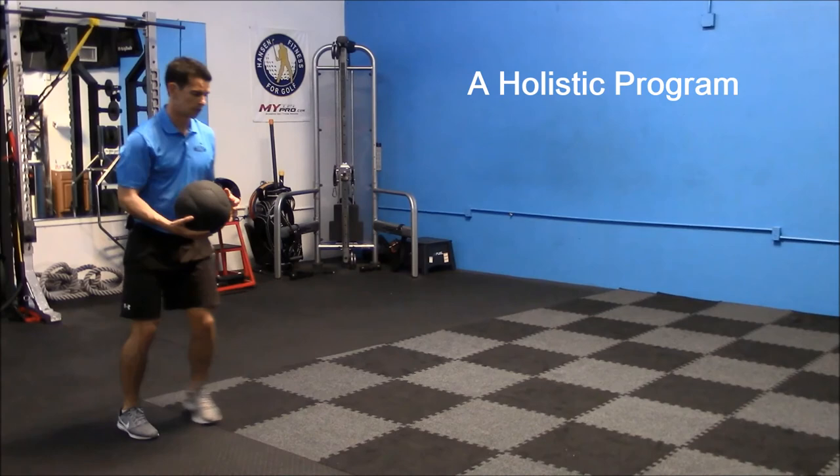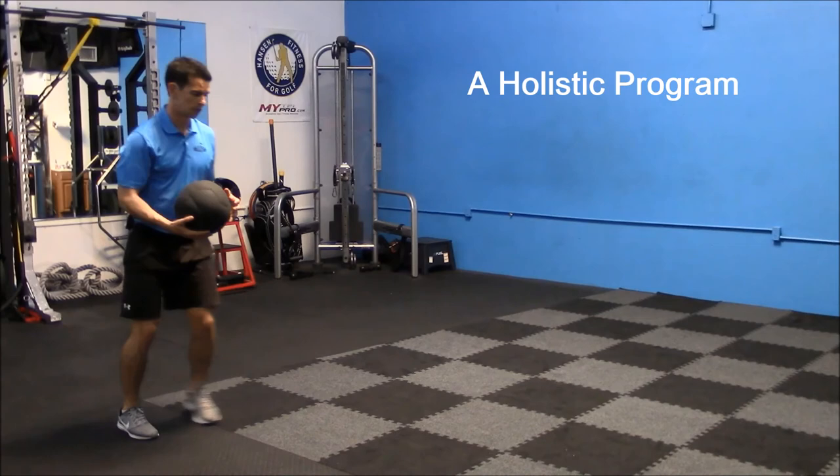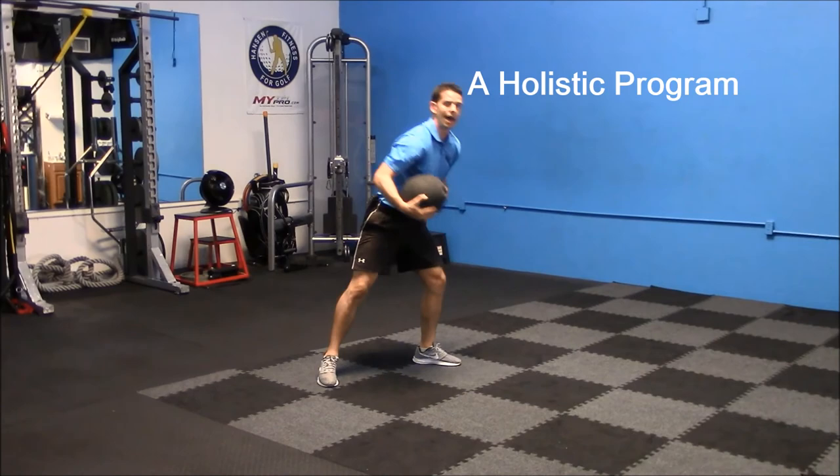Drop, jump, and land. So one step, second step, and then when that left foot hits the ground, that's the key moment.